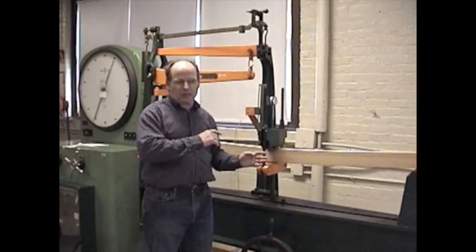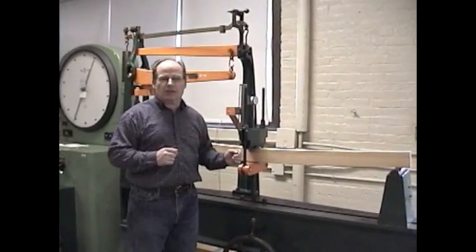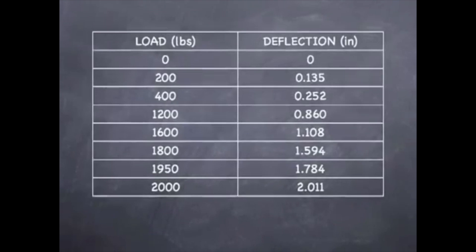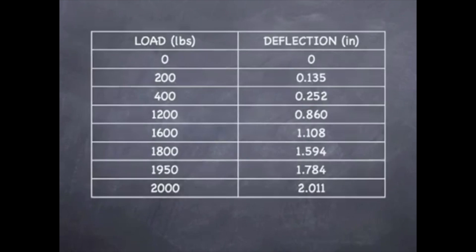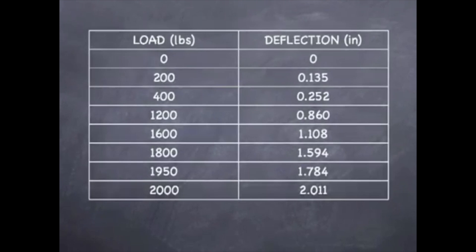However, I've stopped because I can hear it beginning to crack. So hopefully with a couple more spins we're going to see this beam give in. After a few more spins, we hit 2,000 total pounds and had a deflection of 2.011 inches.